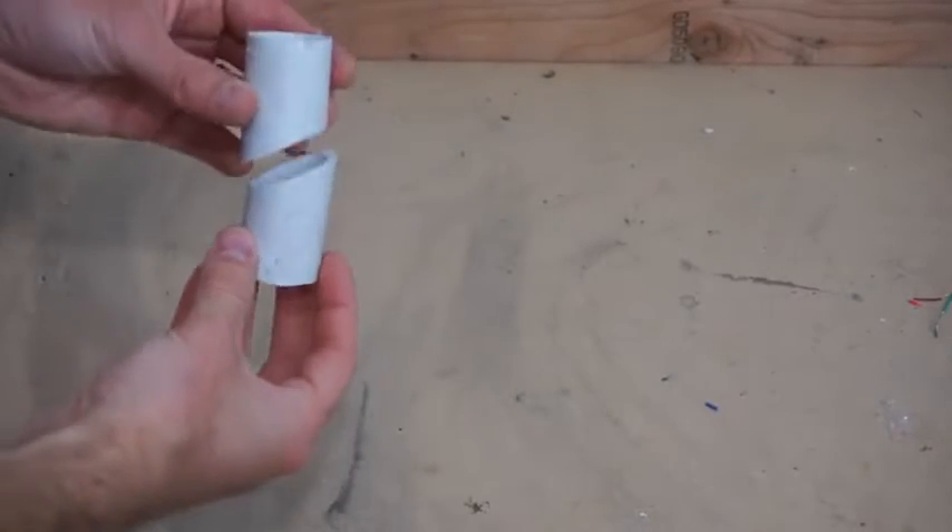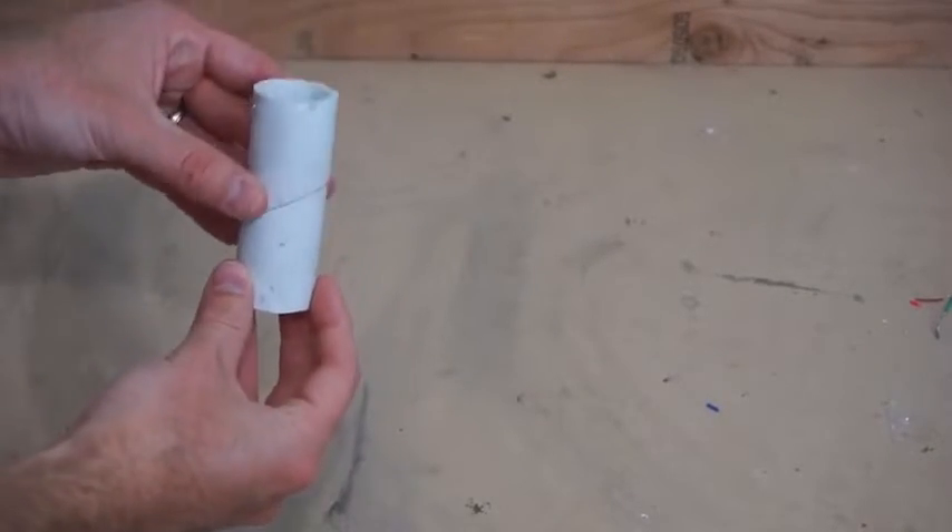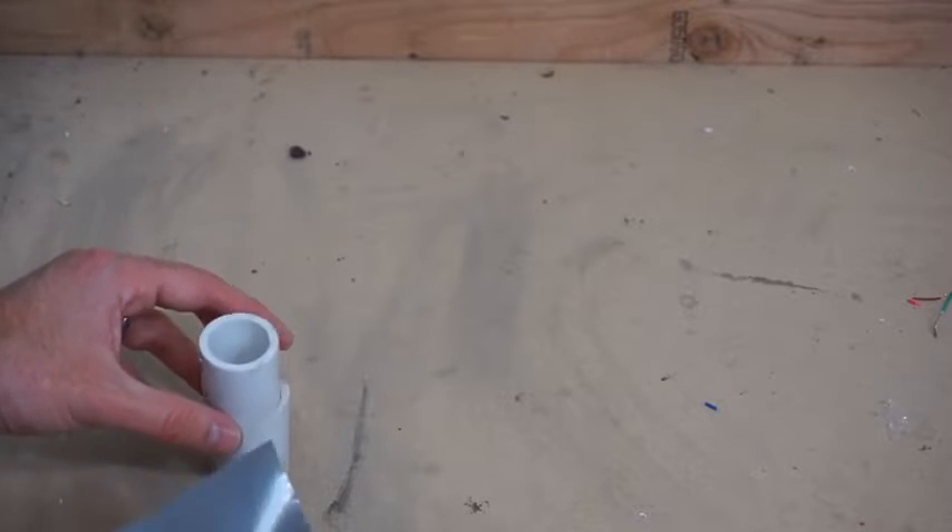So here's my pipe that I've sawed in half. Let's repair it first with good old fashioned duct tape.